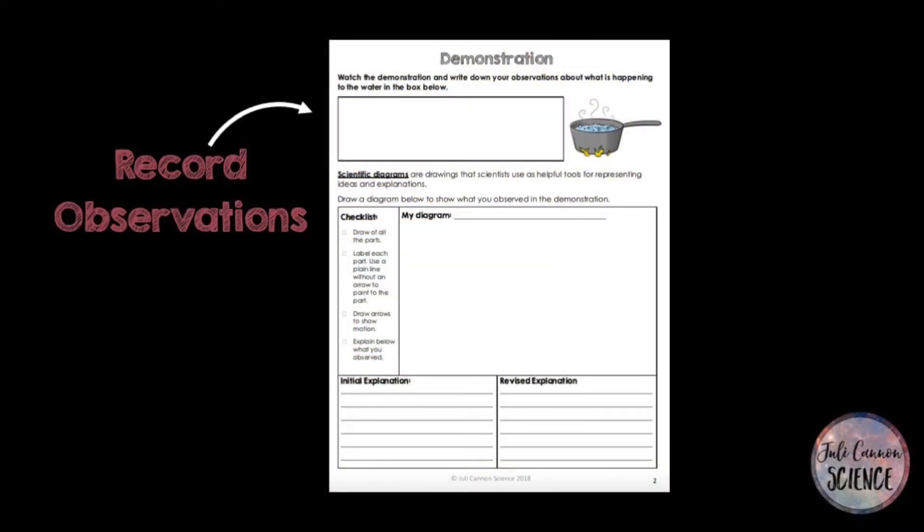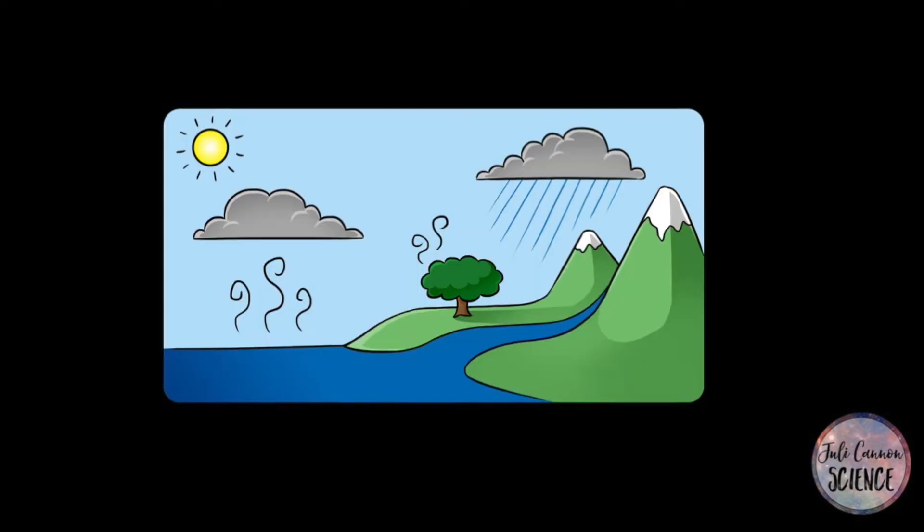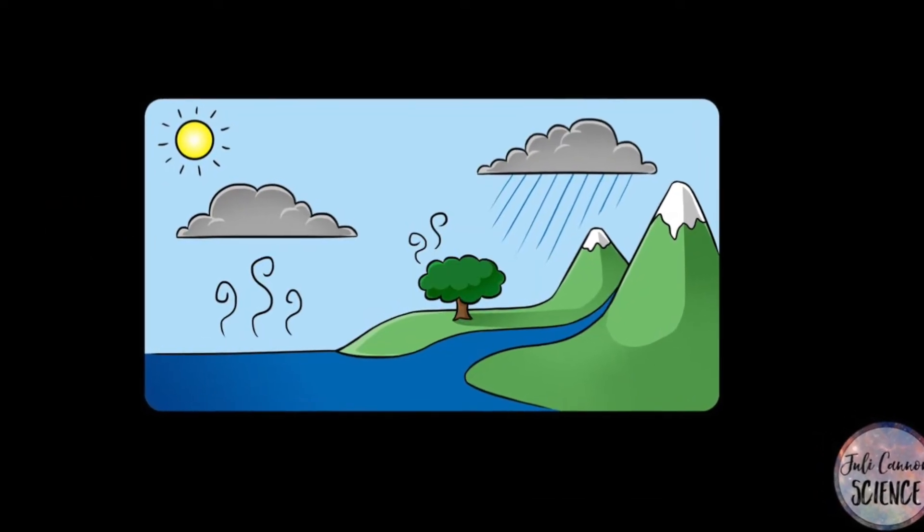Now record your observations and draw a diagram of the model you just saw. Later we'll compare the model to the real water cycle.